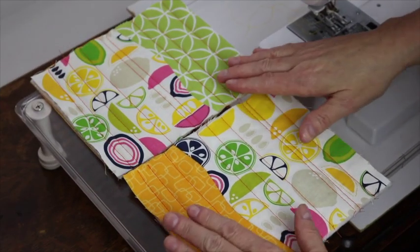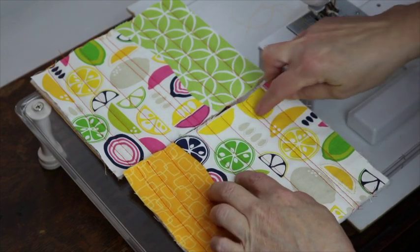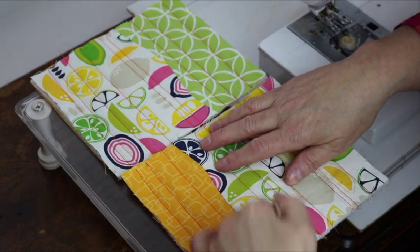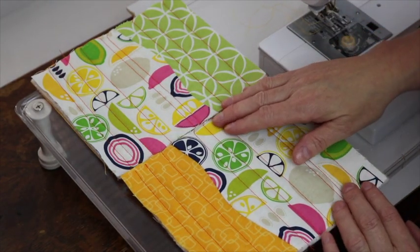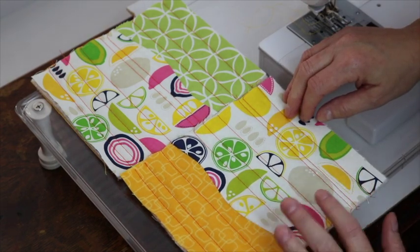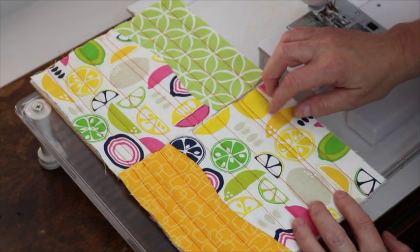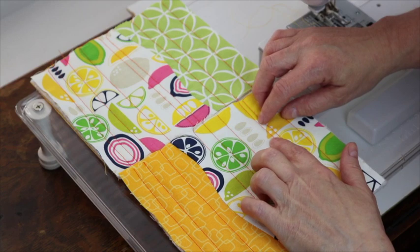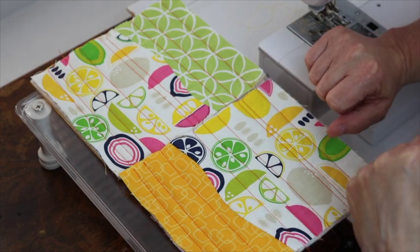I've finished doing all the orange lines on both pockets. I started in the middle, quilted from top to bottom all the way to the right, then went back and quilted all the way to the left. I did that on both pieces and now I've changed to my yellow thread. For randomly spaced lines, the key to making it look interesting is variety — different sizes — and also contrast: some really big gaps and some smaller gaps. I'm going to go back in and add some extra lines using my yellow thread.